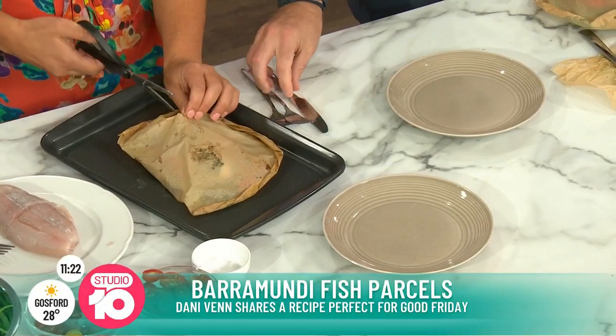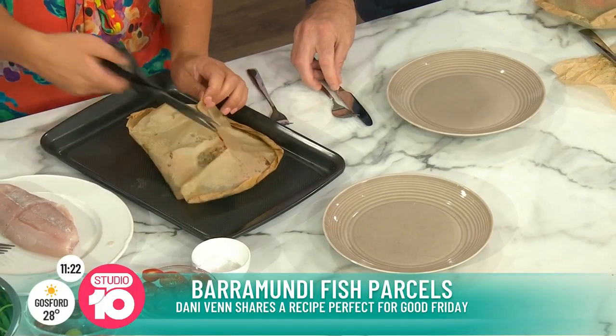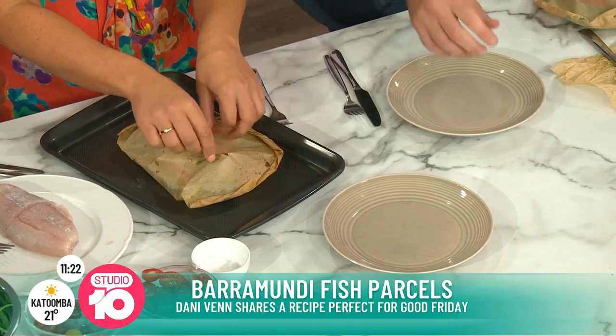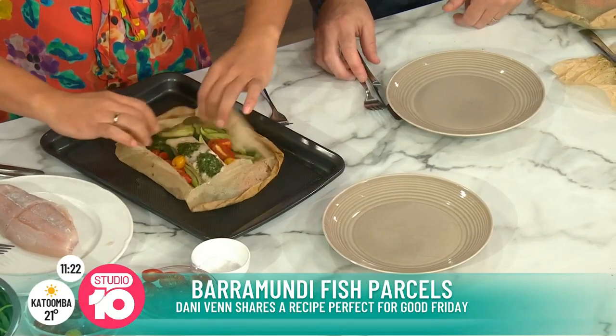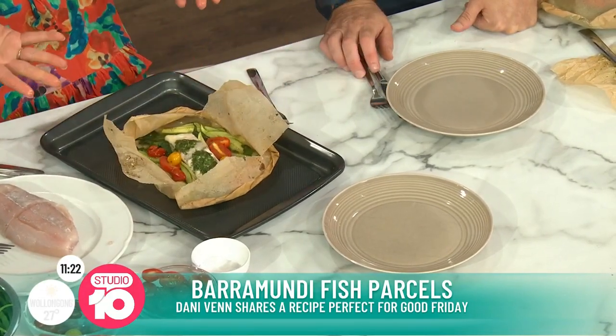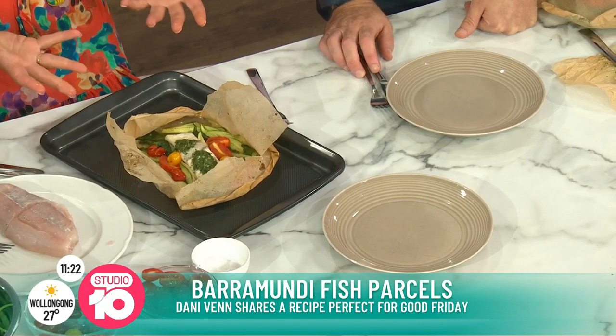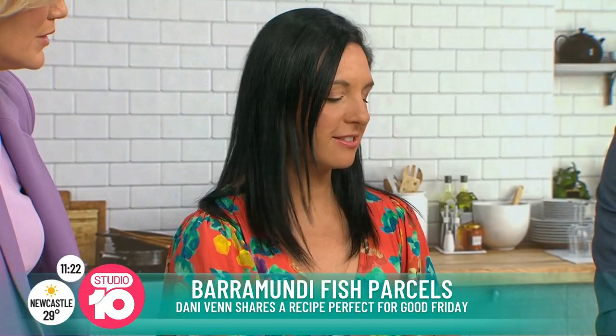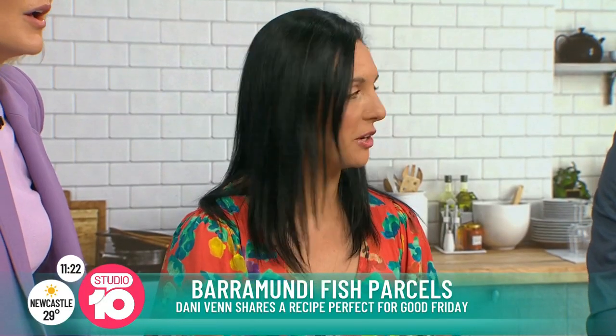And then you can use your scissors just to cut it open. But don't eat the bag - you can compost it! Look at that, that looks really, really good, really yummy. You could also serve this with some steamed quinoa or something like that if you wanted. But I like it just as is - there's lots of yummy flavours going on in there.